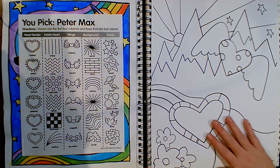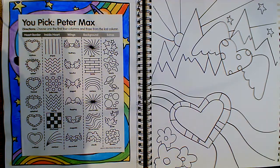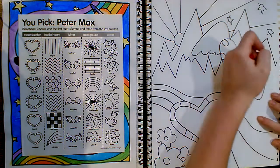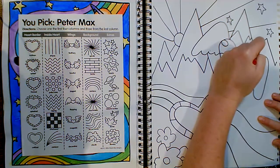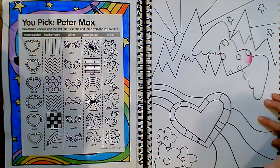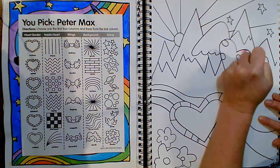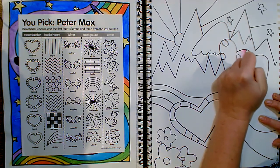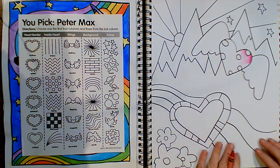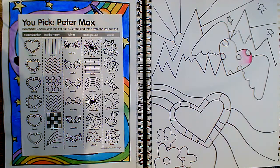Somewhere in your picture, I'd like you to try this gradation technique. Right here, I'm going to press very hard on the edge of the heart and slowly fade into light — I'm doing a gradation on the inside of this heart. You don't have to do that for every component, but I'd like you to do it in at least a couple of spots.